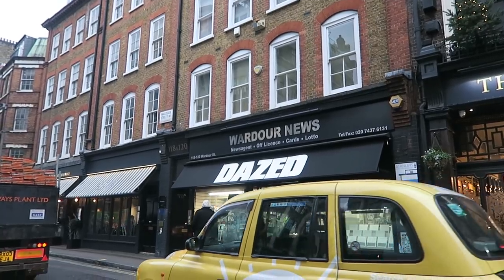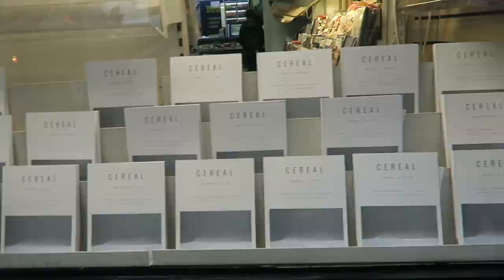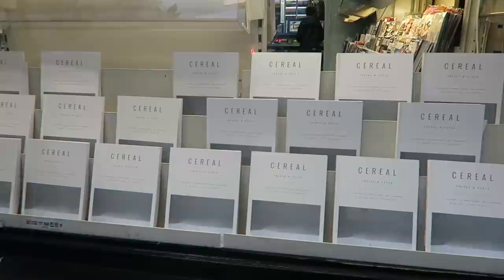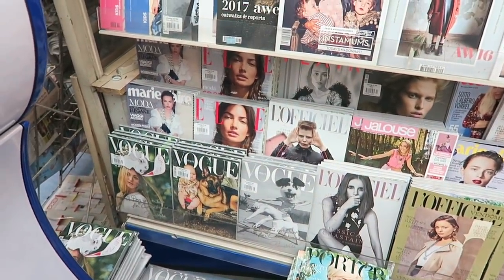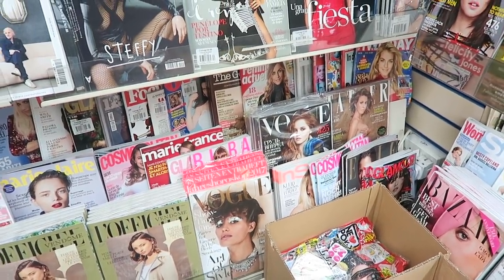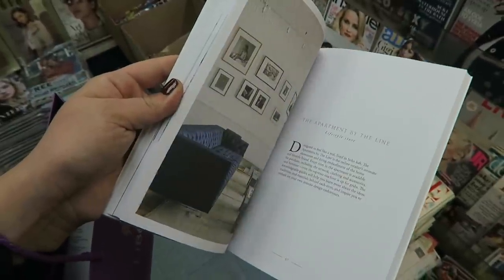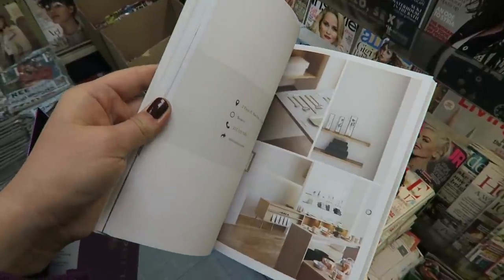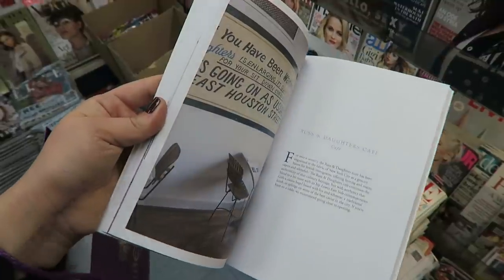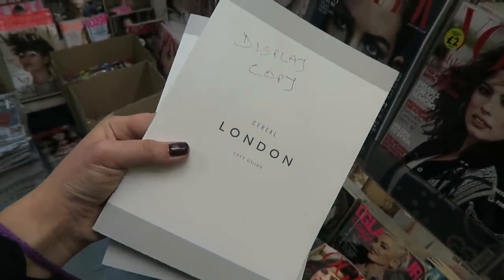Next up is Wardour News on Wardour Street — one of my personal favourites. They're very strict on no photos or filming in there. In the window they have a lot of Cereal displayed — Alan loves Cereal Magazine and they do really good city guides. We based everywhere we went in Copenhagen off the Cereal Copenhagen city guide. Wardour News is good because they have all the different country issues of Vogue. I'm tempted to get Alan the New York city guide as a little extra Christmas present — really it's a present for both of us since we're going to New York next year. I'm also going to get the London copy to help me plan city guide videos for you guys.